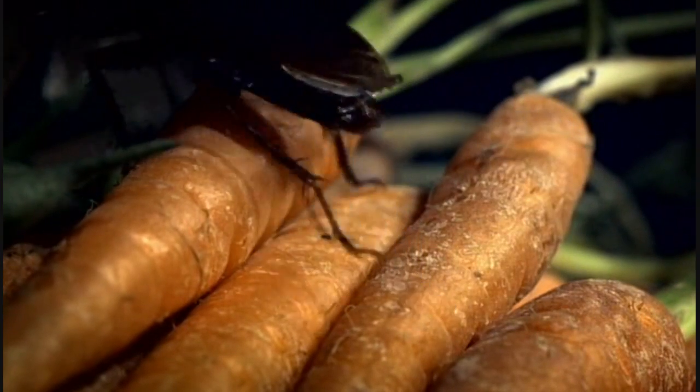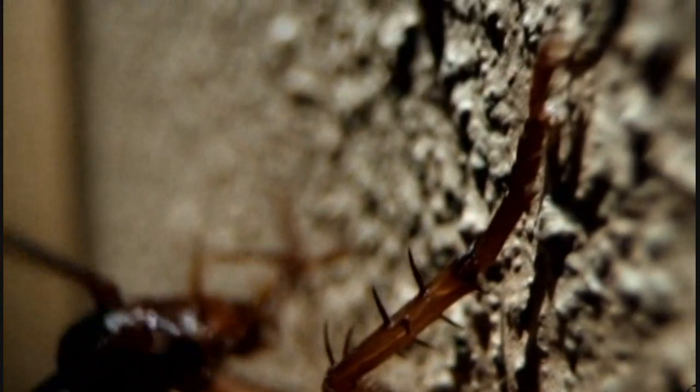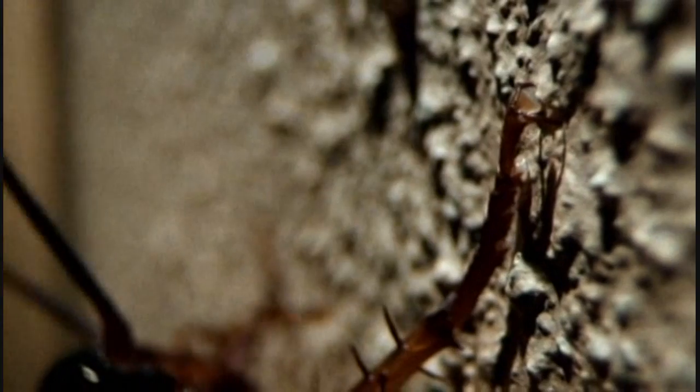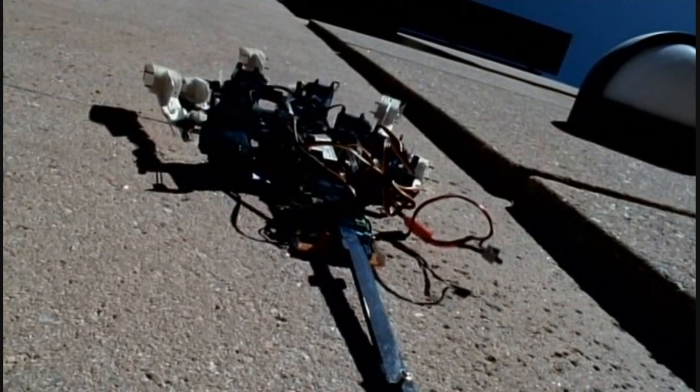Something else roaches do without breaking stride is climb up vertical surfaces. They do this by using tiny claws on their feet, which hook into any irregularities on the surface. How they attach and release these hooks is the secret to their success — a secret that has been unraveled by scientists at Stanford University. They've produced Spinybot, a robot that can climb vertical surfaces using cockroach-like claws and an ingenious mechanism for hooking into the tiniest of cracks.